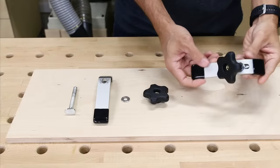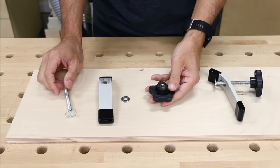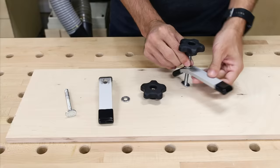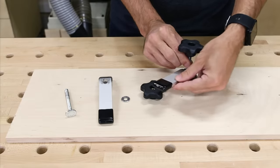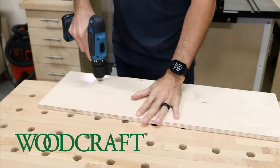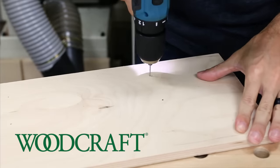The hold downs I'm using have a 5/16th of an inch T-bolt, a washer, and a knob. They mount through the holes I'm going to be drilling and they can swivel for a lot of different clamping options just from one location. I got the hold downs and all the other hardware for these two jigs from Woodcraft, the sponsor of today's video. I'll have a link below in the description to all the items I used so you can pick them up to build your own.